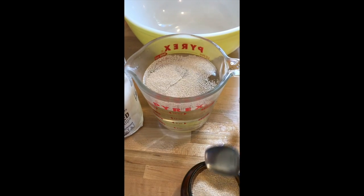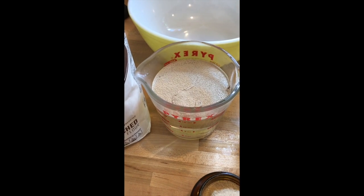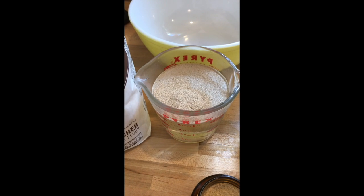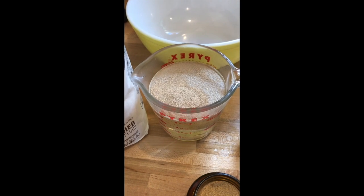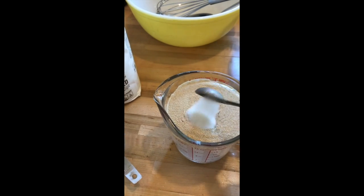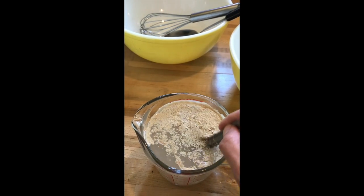I'm going to be putting in a tablespoon of yeast into the warm water. The water is about 100 to 110 degrees — I've also heard up to 115. I just put my finger in it and it feels warm, it's good. Add two and a half teaspoons of sugar, stir it up, and let it sit for about 5 to 10 minutes.